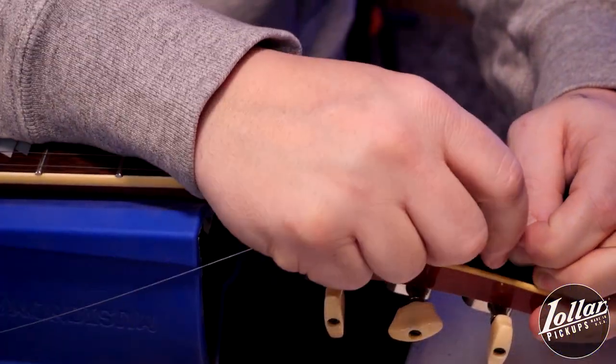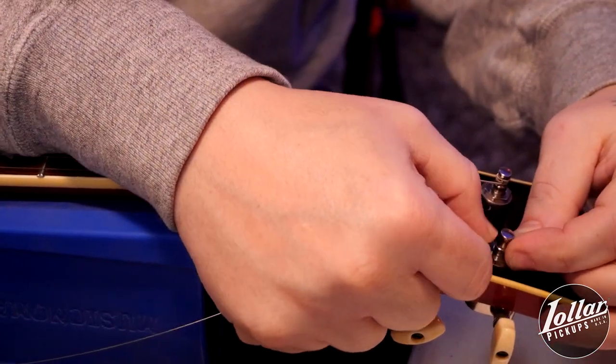To do this, simply continue holding the excess string on the far side of the post with your left thumb and pointer finger, while using your right hand to make an outward bend in the string on the near side of the post. That means for tuners on the bass side of the guitar, you'll bend the string toward yourself. For tuners on the treble side of the guitar, you'll bend it away from yourself, like so.